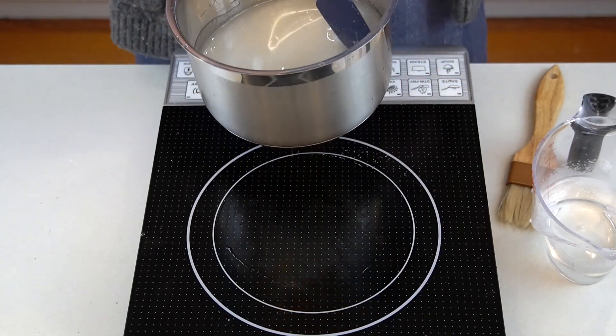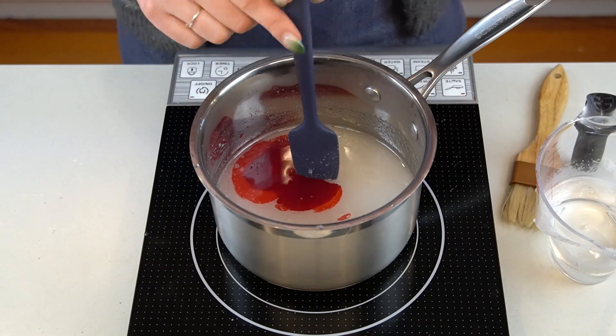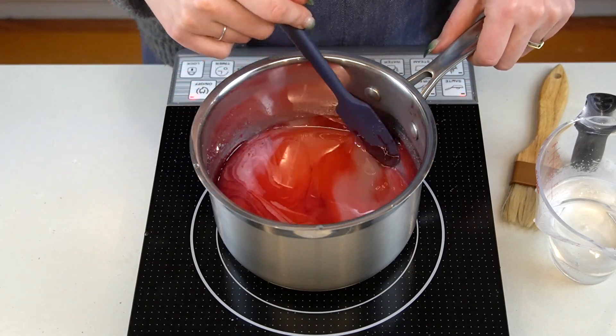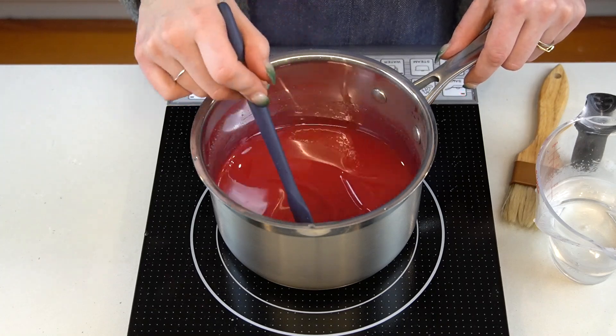Set the pan over medium-low heat and stir constantly with a silicone spatula in order to dissolve the sugar. When the syrup reaches a liquidy state but the sugar isn't completely dissolved, it's time to add some red food coloring. Keep stirring the sugar syrup until the sugar is completely dissolved, and avoid letting the mixture boil until you are sure the sugar is dissolved.